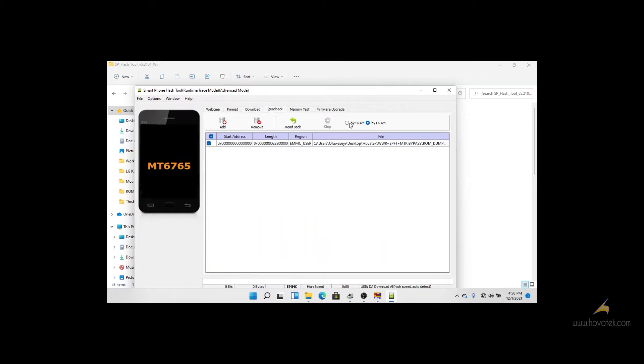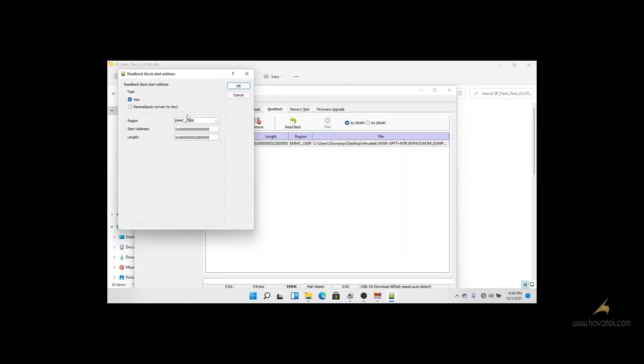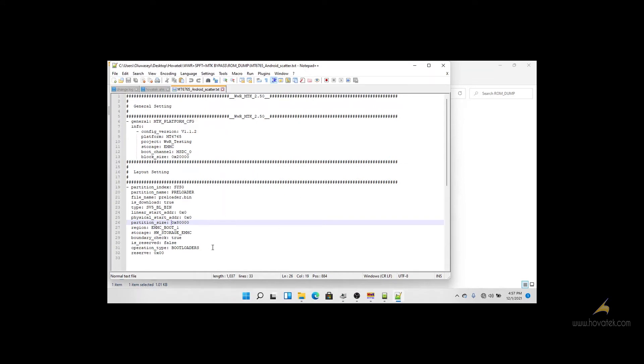You go to the Readback tab. The name of the readback will be Ramon — you can use any name you want — and you click Save. We need 3 things: the region, start address, and length. We will be making a readback from the EMMC Boot1 region. To get the start address and length, go to the scatter file and edit it with Notepad++. For the start address it will be 0x1, and for the length we will be using the partition size — copy the partition size.